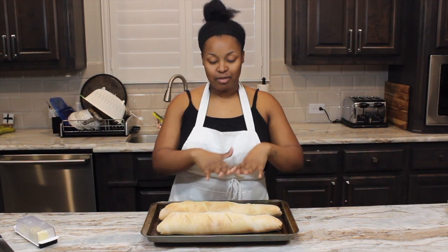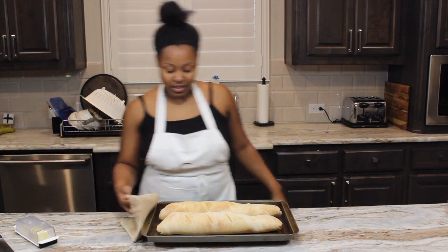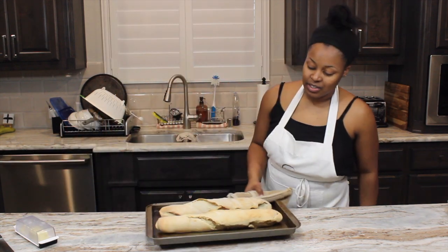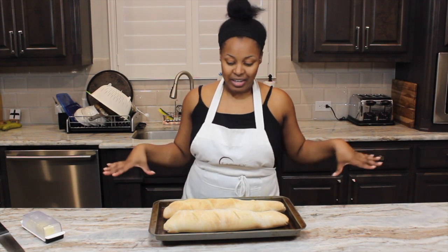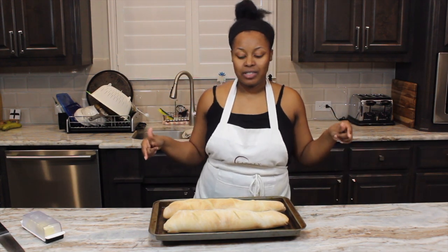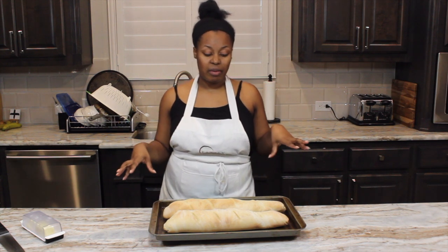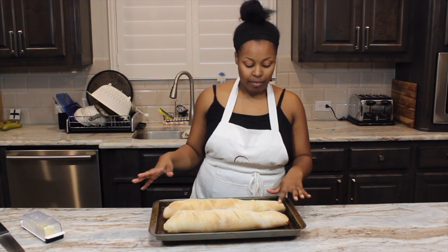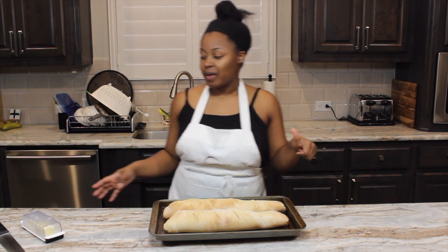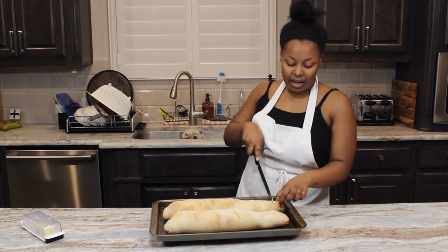Okay guys, so this is my French bread. I didn't seal it enough, so you can see that this side is opening and wasn't pressed down enough. This is our bread. It's a super easy recipe. I would say next time I'm just going to make sure everything is sealed properly, and it didn't raise a ton so I might wait a little bit longer.